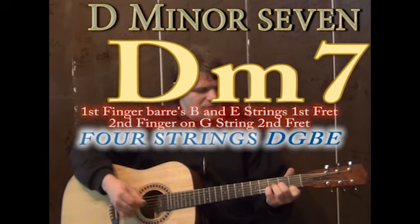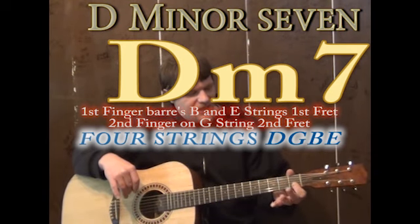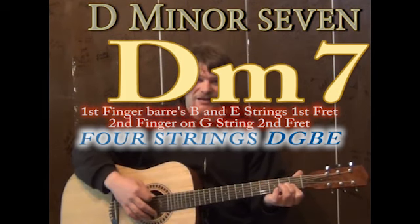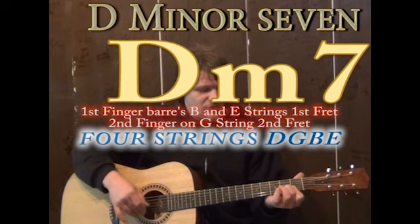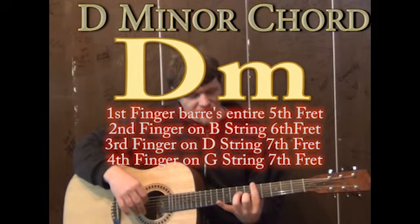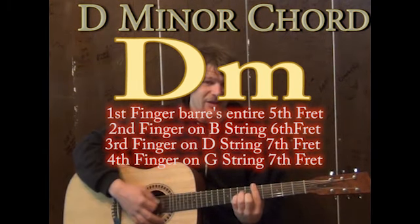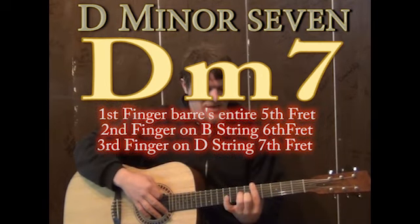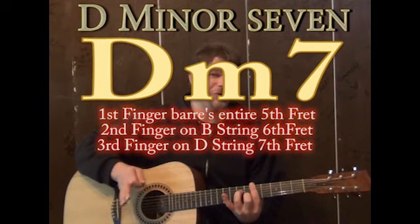On the D minor, you may want to play around with a D minor seven idea, where you could do first finger over the E and the B string, second finger on the G string second fret, and make that a D minor seven. Or if you dig on bar chords, you could do this as a fifth fret bar with first finger, second finger on the B string on the sixth fret, third finger on the D string seventh, and the pinky on the G string seventh fret — that sounds a D minor seven. Or you could lift off the pinky and make that a D minor seven chord.